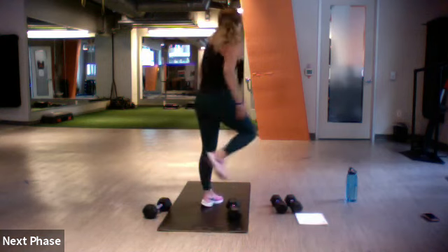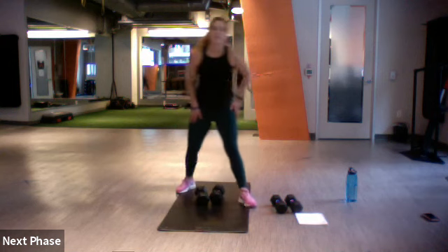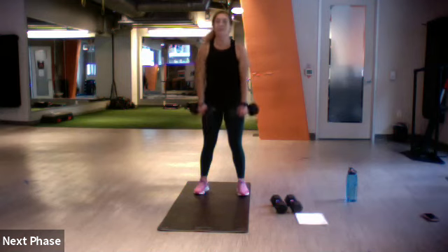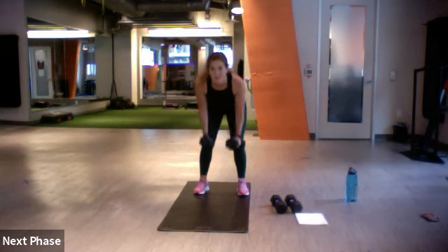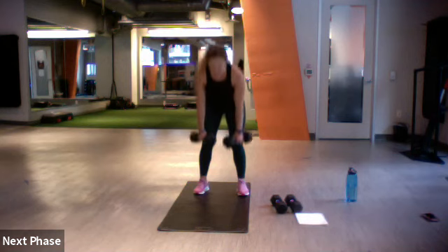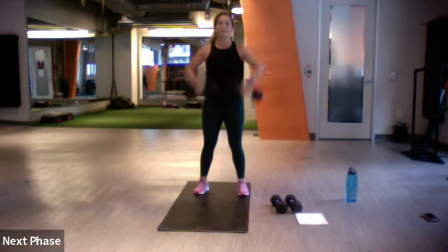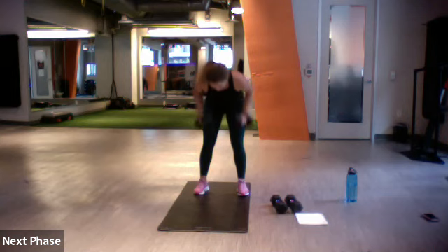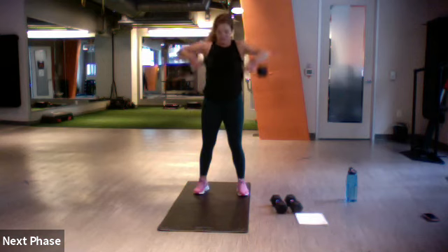Three, two, one, let's do it — three rows with those hips, three upright rows. Way to go, keep lifting. Breathe through. Ten more, you got it, pull it up — three, two, one. Let's drop it down, one more chest fly.